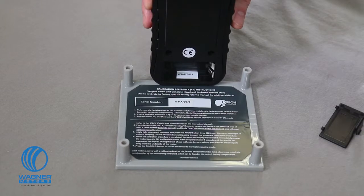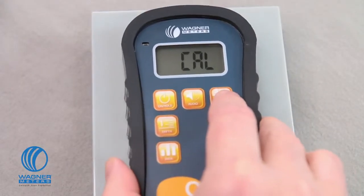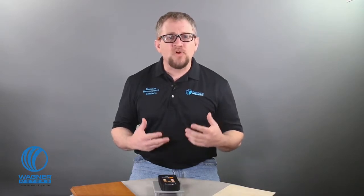Let's wrap up with a short demonstration on how to calibrate the Orion 950 — it only takes about a minute. Be sure to read through the calibration section of your manual to make sure you're doing everything right. First, make sure the serial numbers match between the on-demand calibrator and your Orion 950, found in the battery compartment. Place the calibrator on its legs on a flat surface, turn the meter on, and use the species material button to put your meter in cal mode. Place the meter on the calibrator platform, correctly seating the meter's sensor pad firmly in the recessed area. This is important because if you place the sensor pad anywhere else, it will cause an inaccurate calibration.